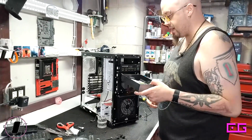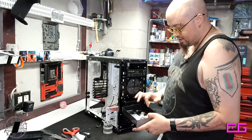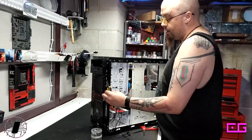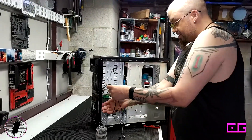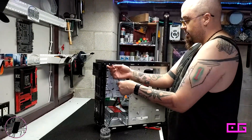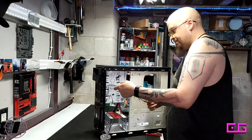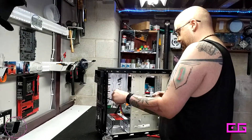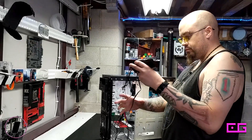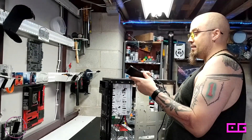Drive bays are really handy — you can put all your jump drives and storage in there. I've run the cables from the bottom fan, and these cables from this fan will join it and go up. I'll just place the hub and then damn the torpedoes.